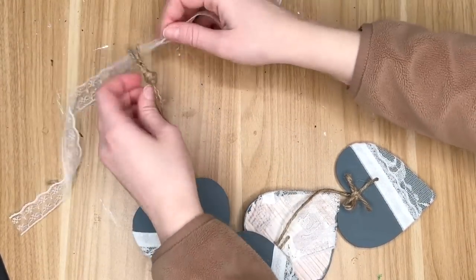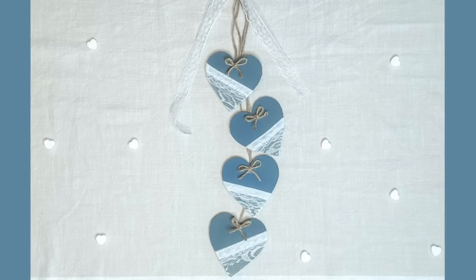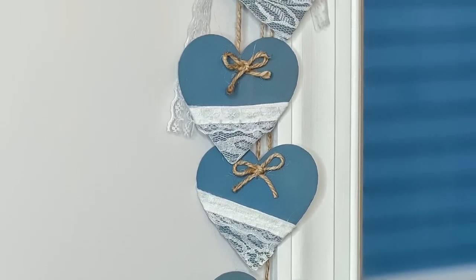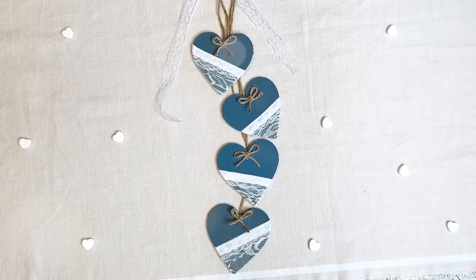Lastly, to tie in the lace on the hearts I had a little bit of spare lace ribbon so I just tied that in a knot up at the top. I really liked this hanging just in my dining room area but you could also place it on a door hanger and have it on the outside of your door or just use it as an indoor sign.